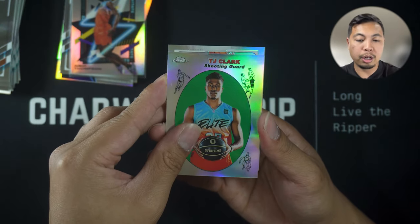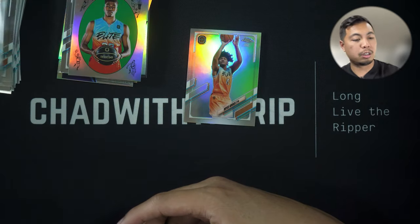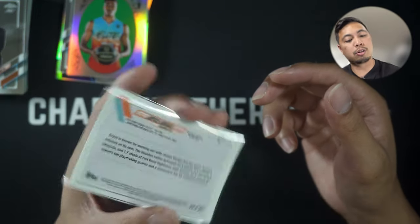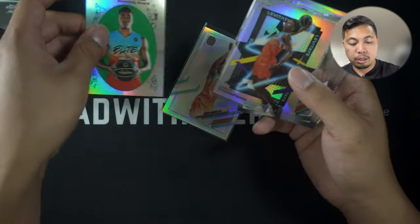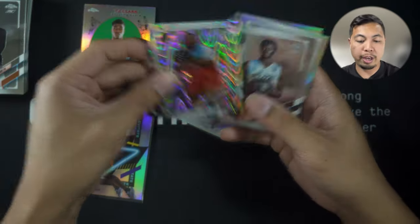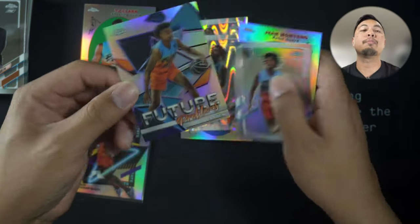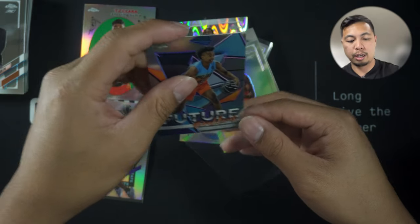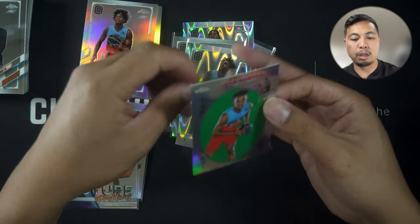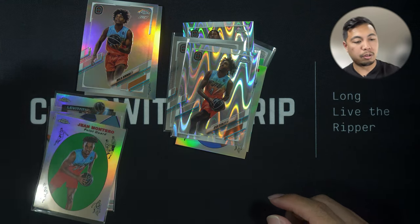Jazir Jackson, a TJ Clark shooting guard, Bryce Griggs — that name sounds pretty familiar, I wonder if that's a banger — and a John Ed Walker. That's gonna be it. We did not hit any numbered cards, at least from my understanding. Pretty cool based on just the look of the cards. Ray Waves, all rookie cards, a couple of refractors, two Ray Waves, a Future Problems insert — also a very nice insert. Future Stars and another Future Problems — Malik Brown, John Montero, another name I kind of recognize.